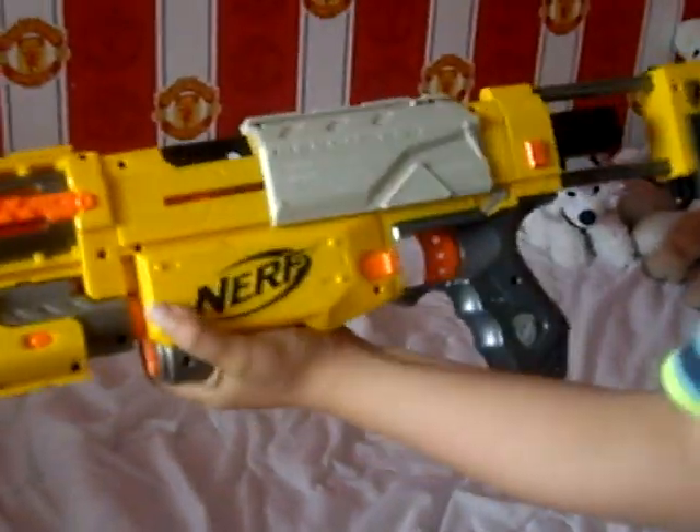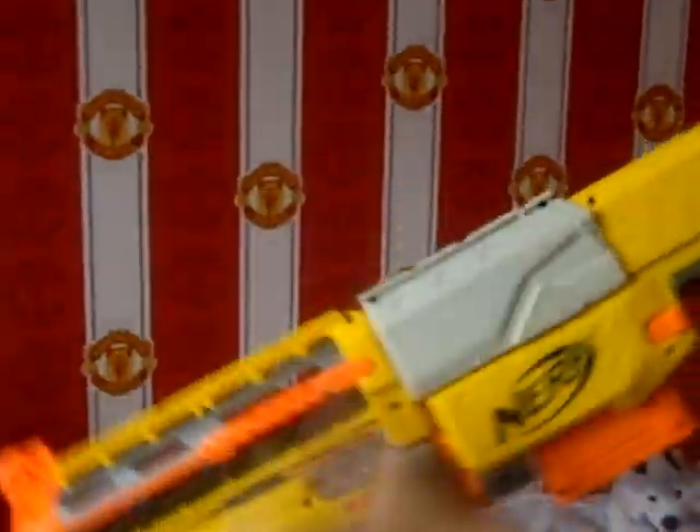Then you just get the arm rails, put that on. Then you get this load of bullets — I've only got four at the moment — put that in and then you lock and load.